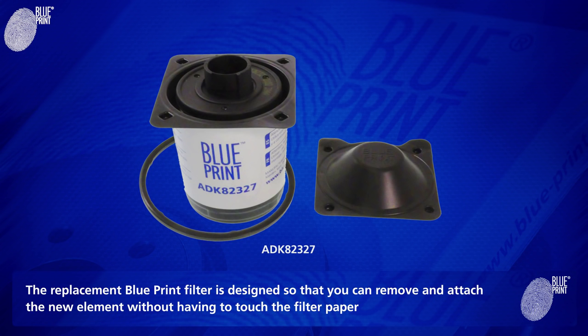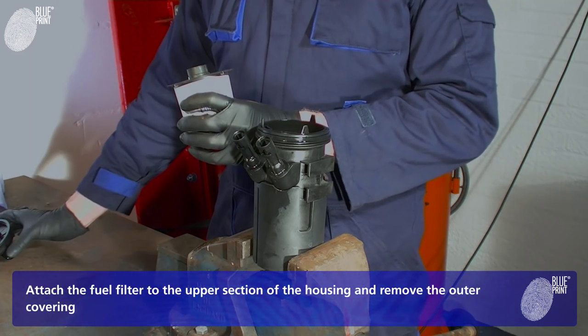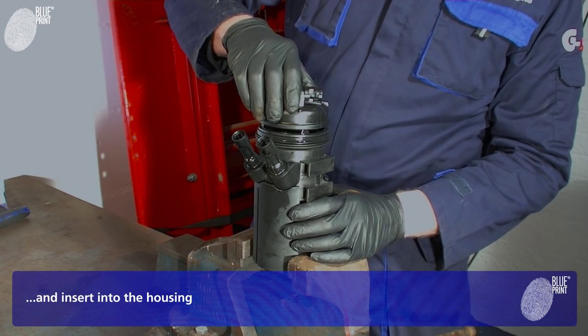The replacement Blueprint filter is designed so that you can remove and attach the new element without having to touch the filter paper. Attach the fuel filter to the upper section of the housing and remove the outer covering, and insert into the housing.